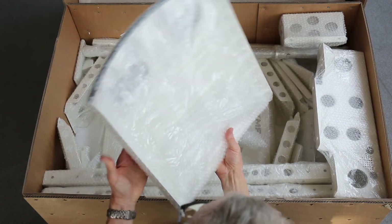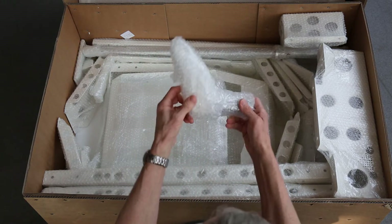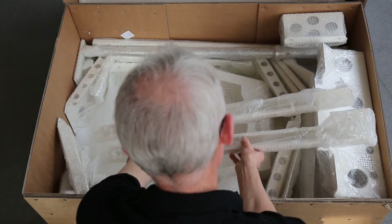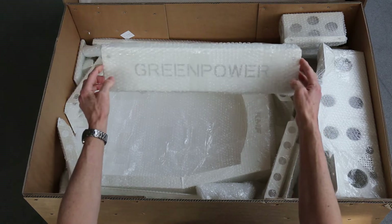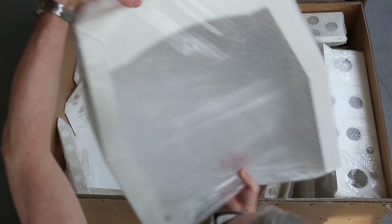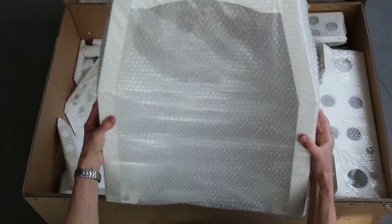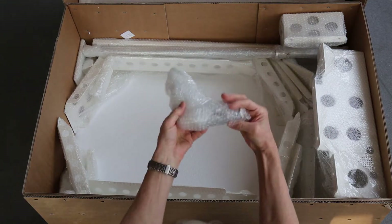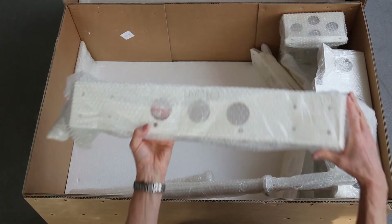Then we have the seat back. This oddly shaped piece here is actually one of the front stub axles. The seat floor. These are the top rails of the chassis. Here we have a panel marked Green Power which is actually the bottom rear of the roll bar. Here's the rollover protection bar — most commonly called a roll bar. There's our second stub axle, two front supports, the front hoop, and then the rear hoop.